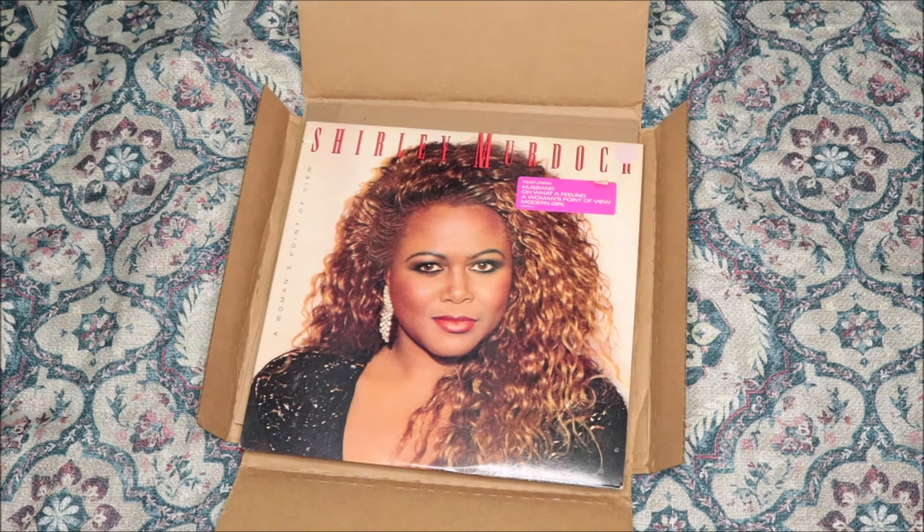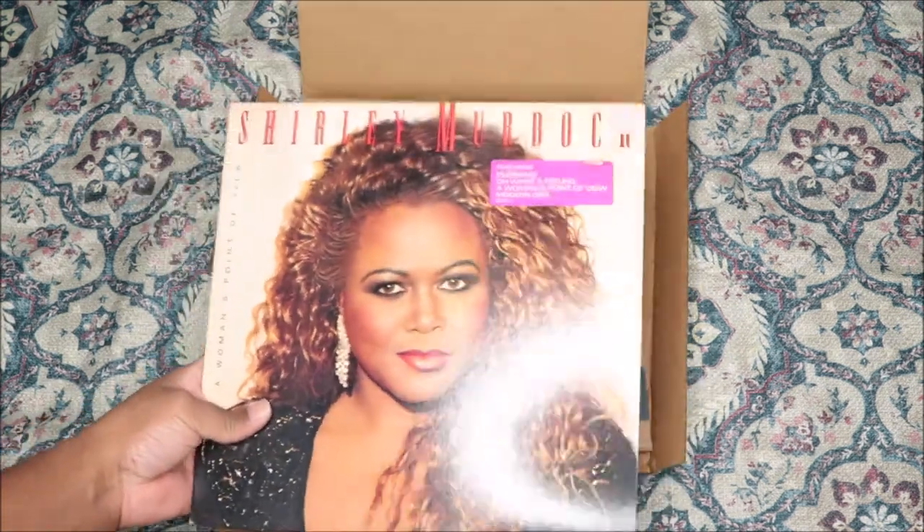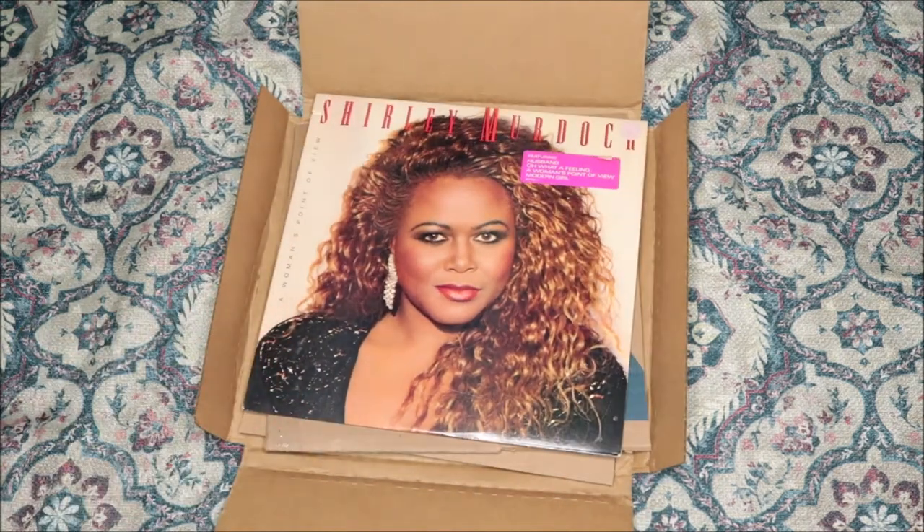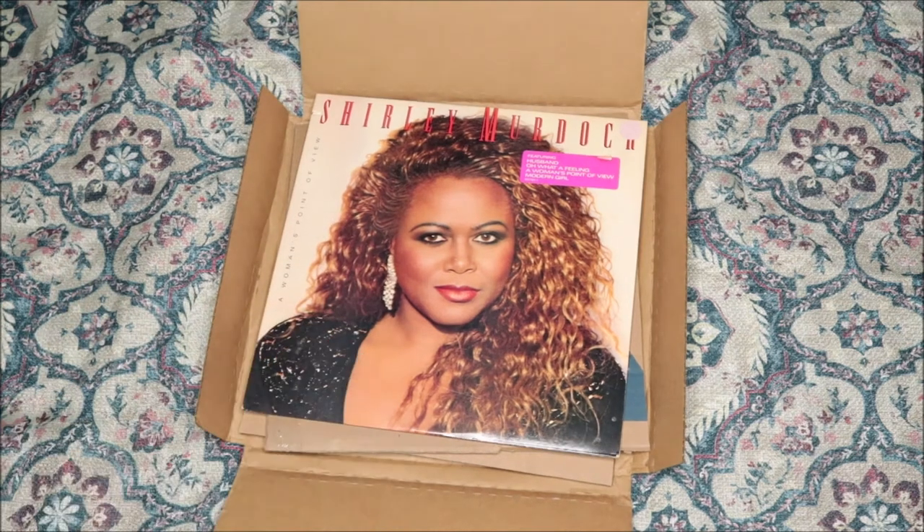When I started collecting vinyls, I said let me go ahead and get my favorite albums and favorite artists. She's one of my favorites — she can really, really sing. If you don't know who she is, go on Apple Music or wherever and listen to her. She does gospel music now, but her first album and this second album are definitely not gospel.